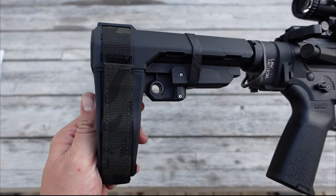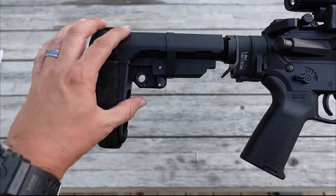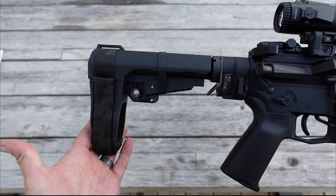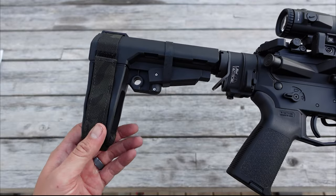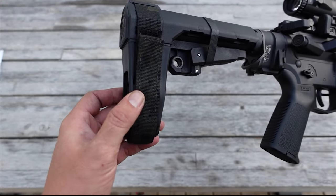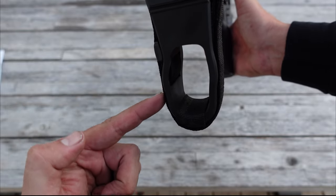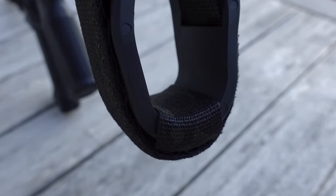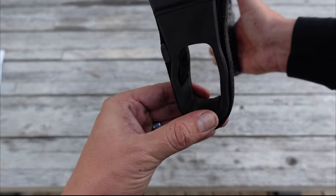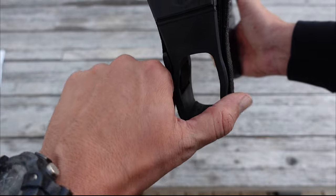Coming on back, we're going to take a look at the pistol brace. Most of you are going to recognize this — it's the SB Tactical SBA3 pistol brace. It is fully adjustable and functional. I really like the way this thing looks and feels, and one thing that helps out is this aftermarket strap from Lunar Concepts — this is their Split Fix. As that strap comes around, it has an additional strap that tightens up that split you get in the SBA3, keeping it a lot more rigid so you're not having to worry about it getting out of whack.